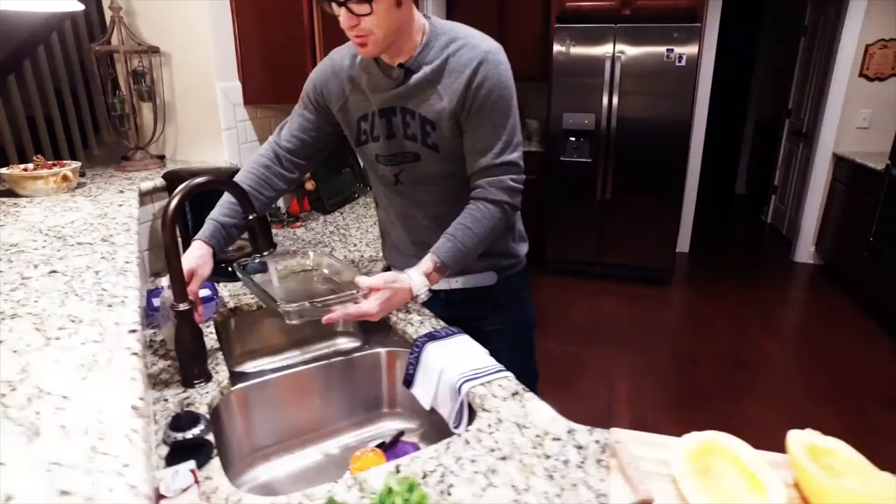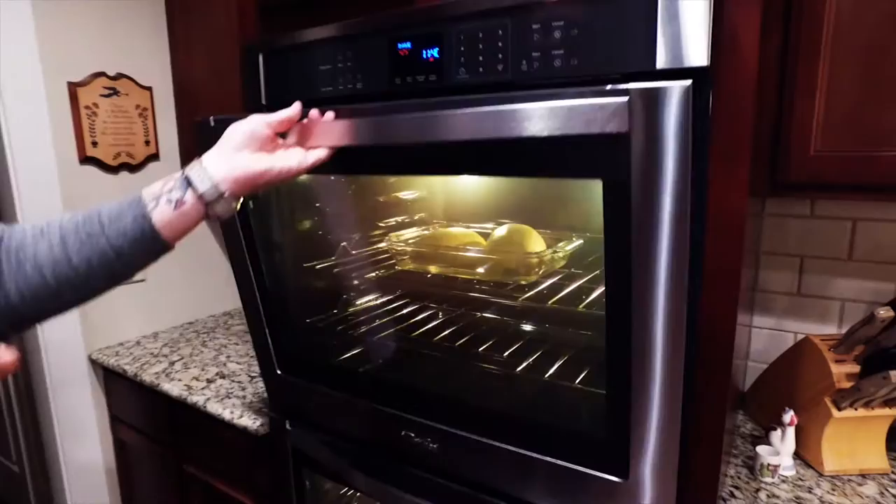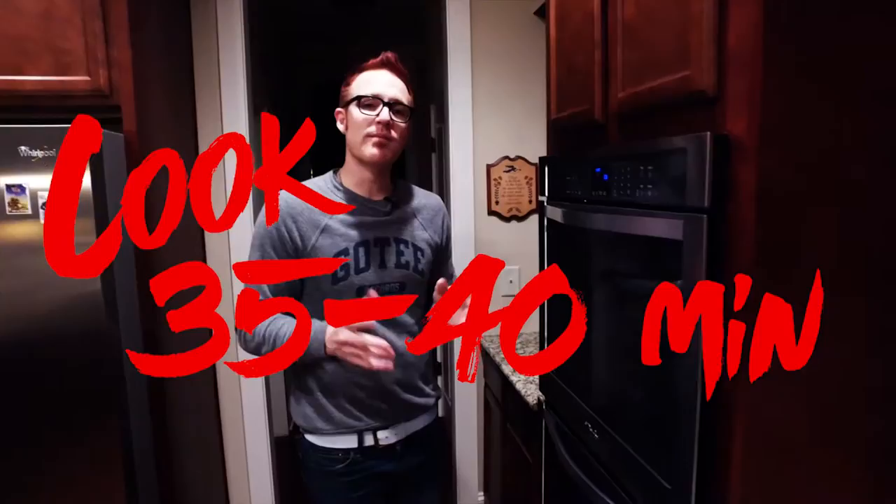When that's ready to go, take a 9 by 13 dish and put just a little bit of water in the bottom — you don't want to flood it. Put the cut side down in the water. You're going to let that cook at 425 degrees for about 35 to 40 minutes.